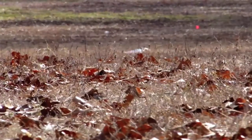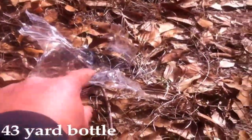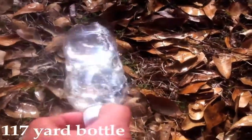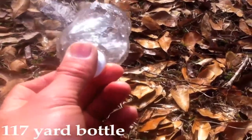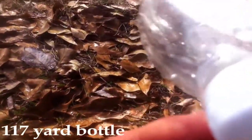Obliterated them! The one that's roughly 40 yards has been completely obliterated — I can't even begin to find the bottle cap. Skinned it — look at that! Maximum point-blank range and it's still not that bad off. Barely missed it, look at that.